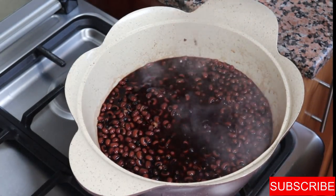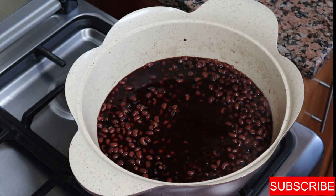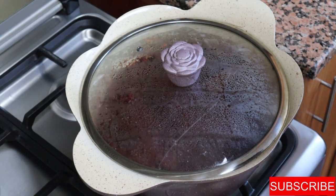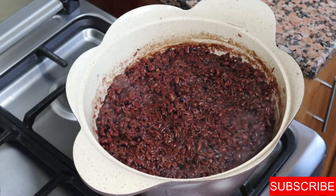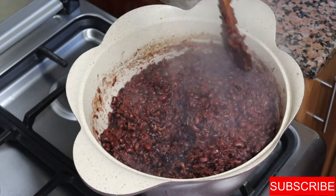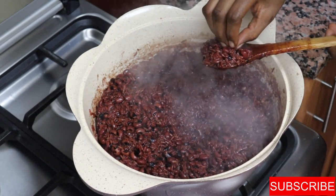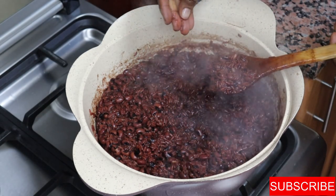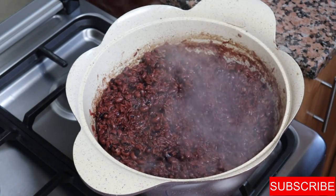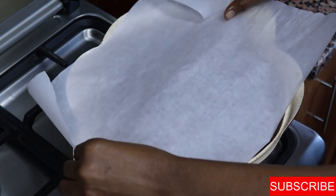I'm going to stir the wachi. At this stage you need to keep an eye on it because it can bubble over your pan and stove. If needed, you can leave it open. The wachi has been cooking for about 10 minutes — I stirred in between to make sure it doesn't stick. The water has been absorbed by the rice and beans, so at this stage I'm going to cover it and let the steam do the final cooking.